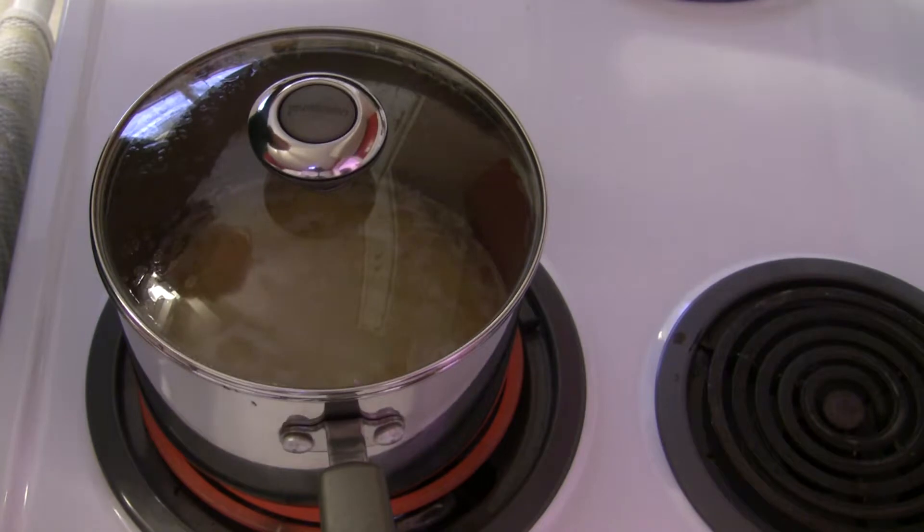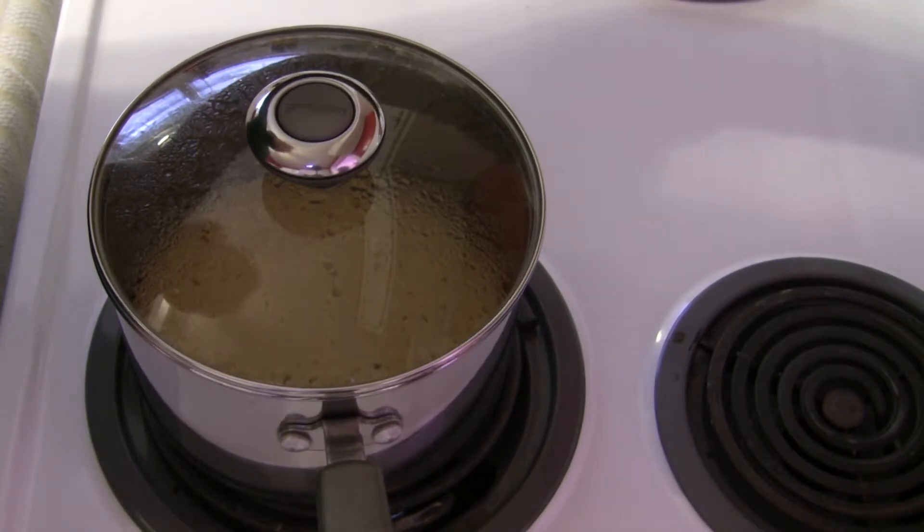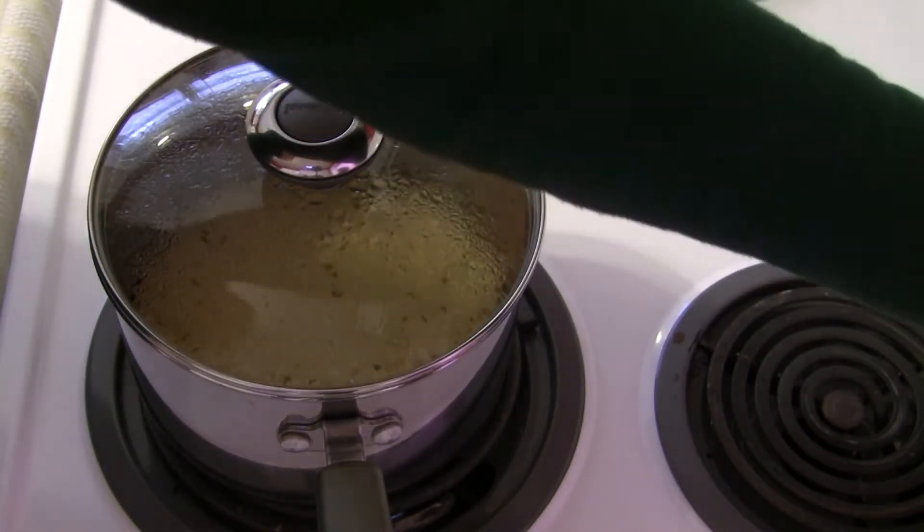I'm going to set the timer for 20 minutes. Alright, my timer has just gone off — it's been 20 minutes.